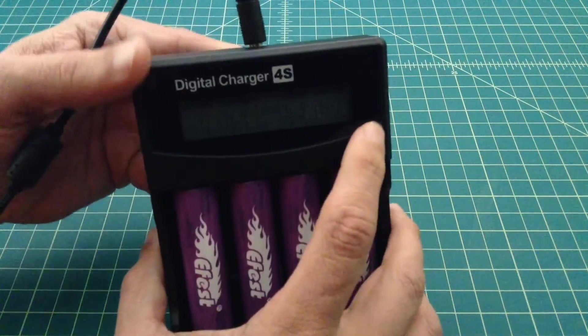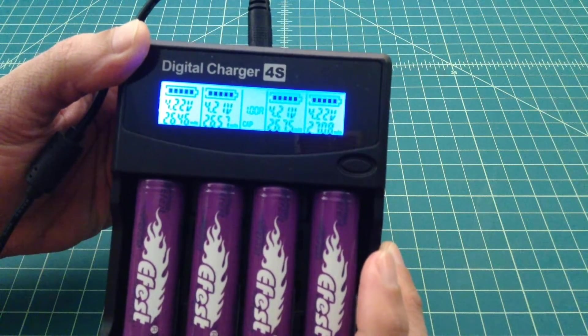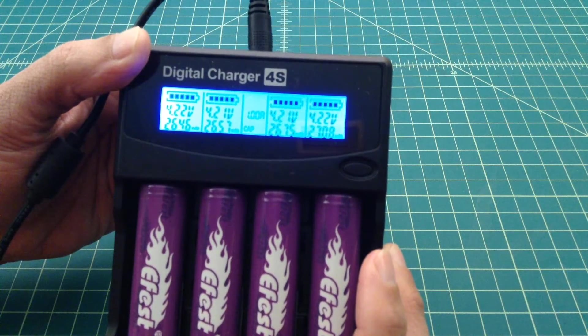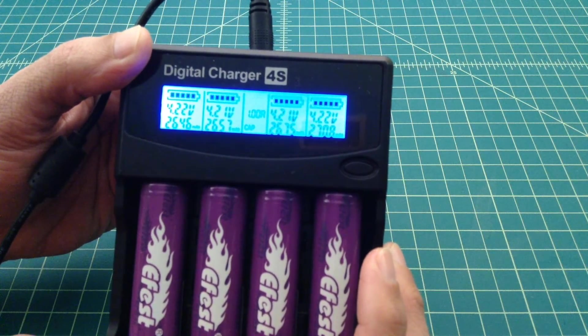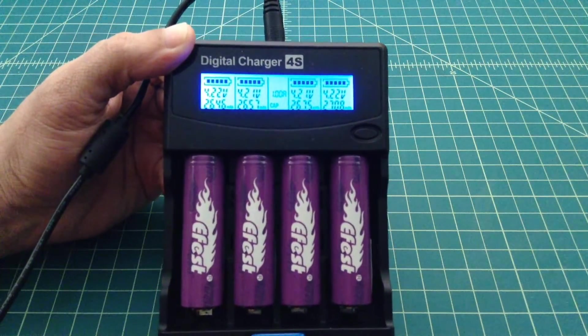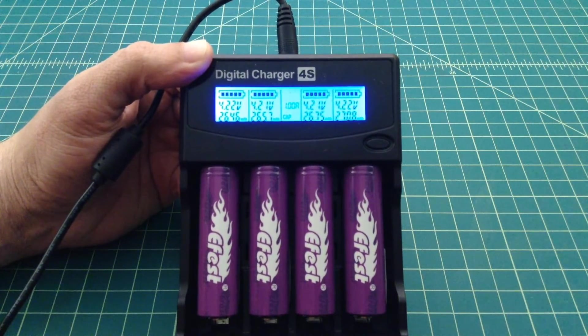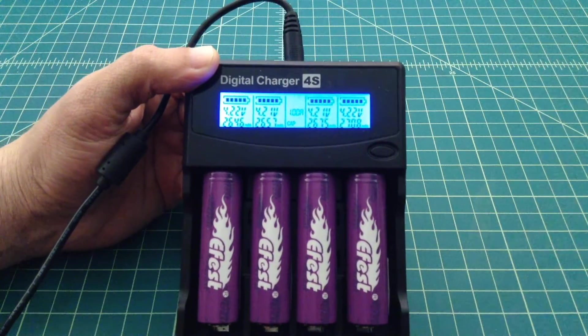Let's take a look and see how these batteries did. They all charged up to 4.21 or 4.2 volts, which is great. And now we've got 2646, 2657, 2675, and 2708 mAh. So all of these batteries tested beyond their advertised capacity, which is a good thing. And it's also consistent with the other E-Fest batteries I did the last video on.